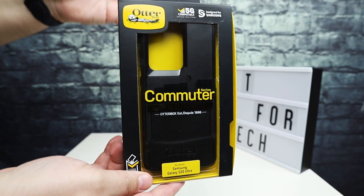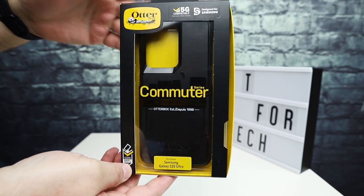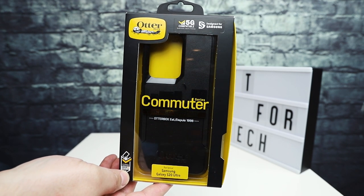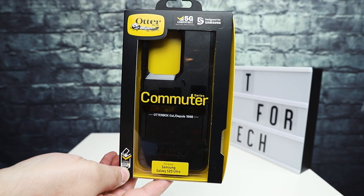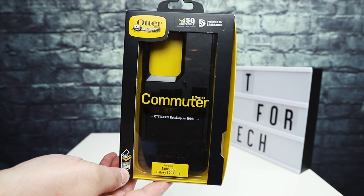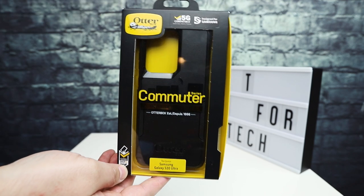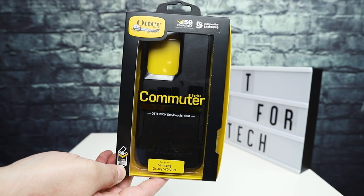You may have seen on the channel I did an unboxing of the S20. I've also done a video with a dbrand skin and a case from Spigen. So there are actually some other cases as well for the S20 series from a few other manufacturers.